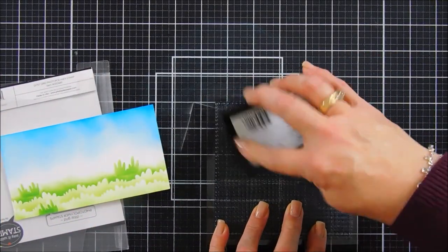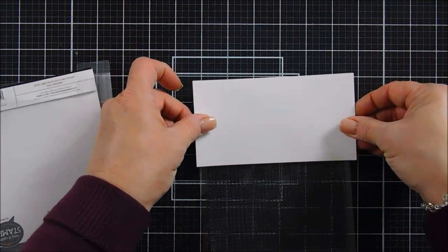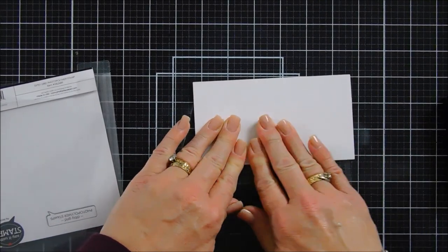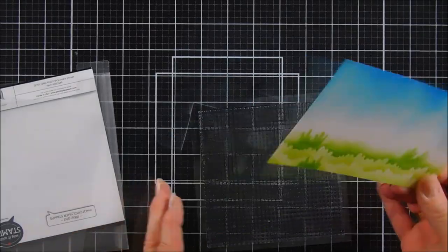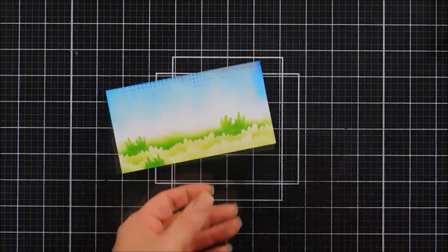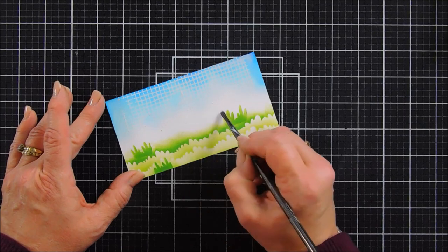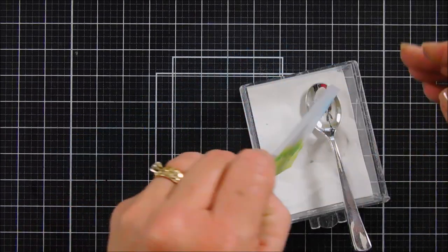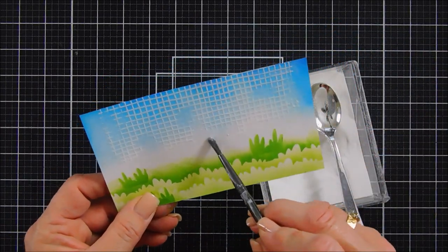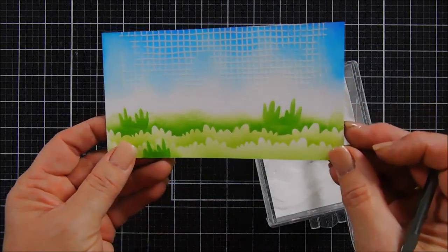I'll ink up just the top area of my Ditsy Grid with Versamark ink, then place my panel with the cloudy side on top and press down really good so we have some Ditsy Grid in the cloud area. This created a strip with some sharp edges. I'm going to fix that — I'll take some white embossing powder. Make sure you treat your paper with an anti-static powder tool, otherwise you'll get embossing powder everywhere with that Distress Oxide ink. Now I'm getting rid of all the sharp edges using a paintbrush, going inside the upper area of the stamped squares to soften those edges. It adds texture and brings more white to our background.